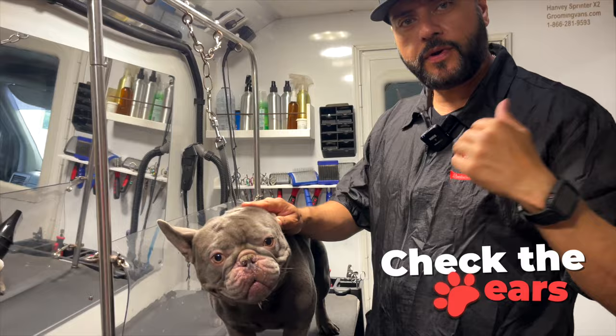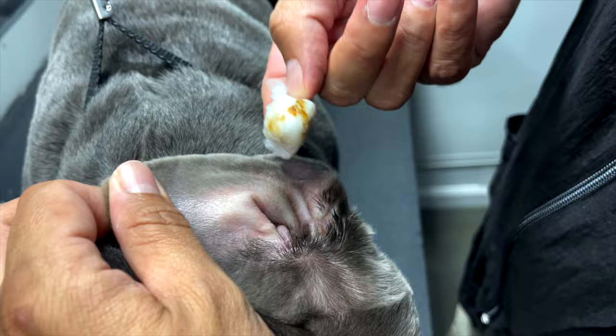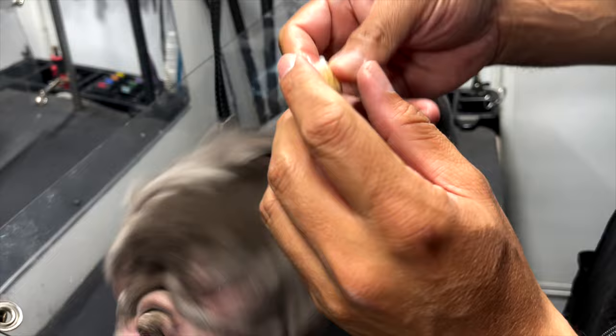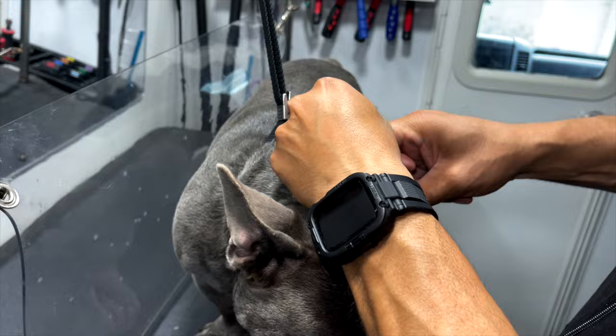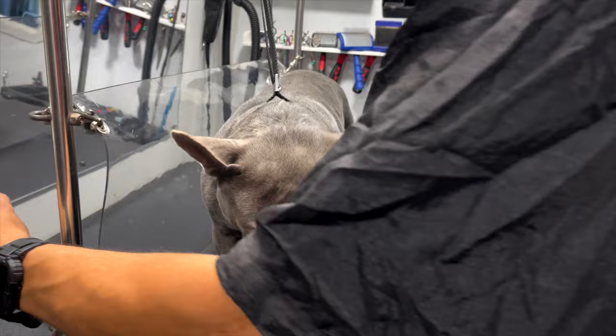First we're gonna start by checking out the ears. You want to zoom in here to the ears — we want to inspect them and make sure they're clean, check if there's any infections or anything going on. There's nothing going on so you go right in — it's not gonna hurt them. You can see it's very dirty. Go right in there, not all the way, just enough — maybe about a quarter of a finger — and clean the leather. Do a couple passes. It's alcohol-based so it's gonna dry up and helps with removing moisture as well.